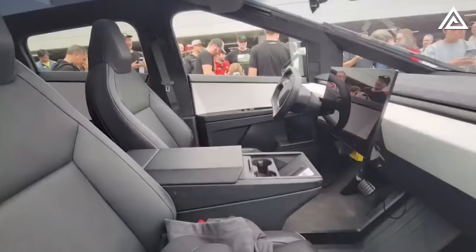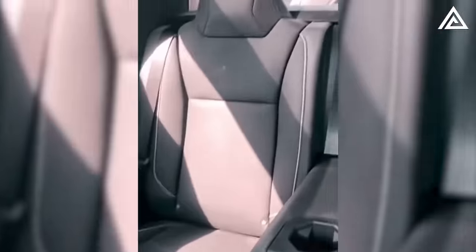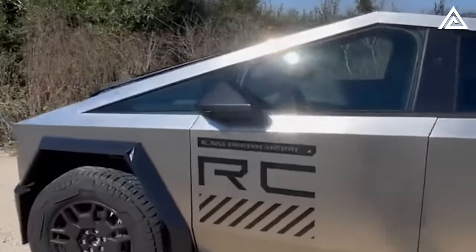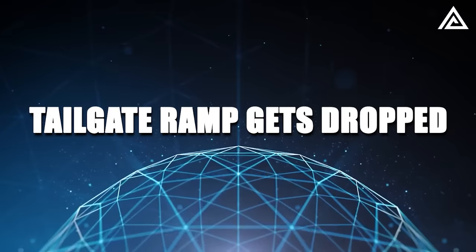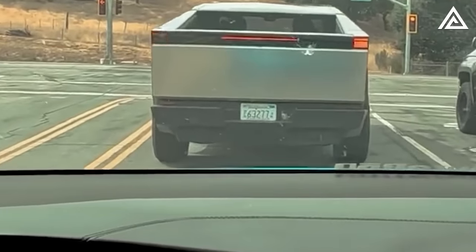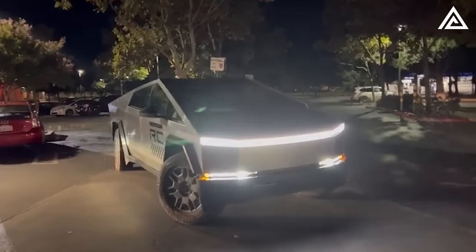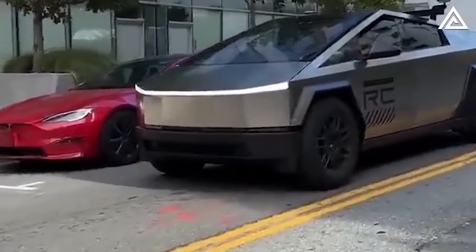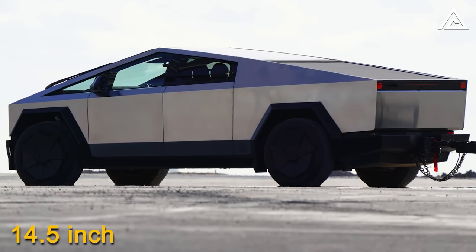The windows aren't bulletproof but feature double-glazed quiet windows like the new Model 3 for a serene driving experience. Contrary to some rumors, the tailgate has no built-in ramp. The suspension promises to be more comfortable than the S/X models, and the turning radius is reported to be outstanding. The Cybertruck's suspension clearance levels show actual height instead of typical low/medium/high settings — for example, the high setting stands at 14.5 inches.